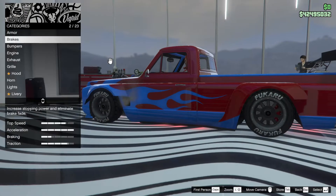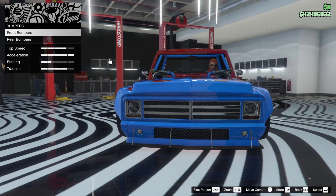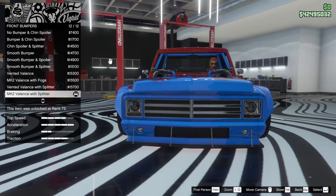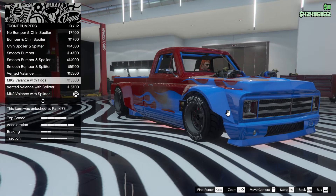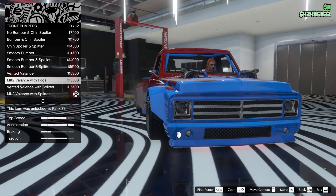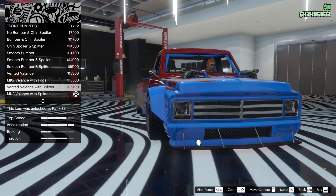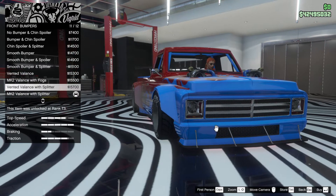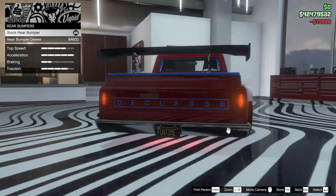We've done the armour, and hopefully the brakes are all done — all that good business. I'm going to show you the front bumpers and what you can go for that's different. I've gone for the Mark II violence with splitter. I mean, it may be too much. I quite like those little lights there. Let's have a look at all of them first — I like that one with the little lights, actually. I'm going to try that one for a change.